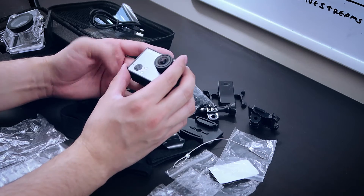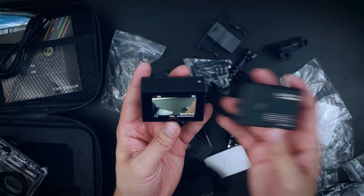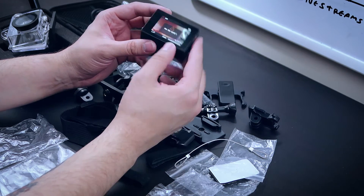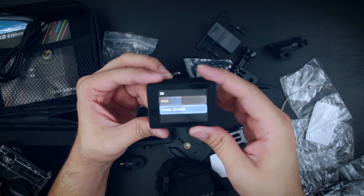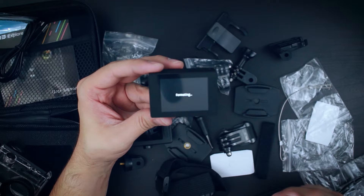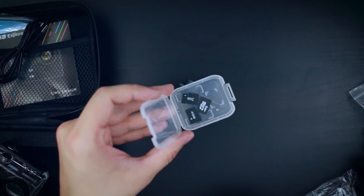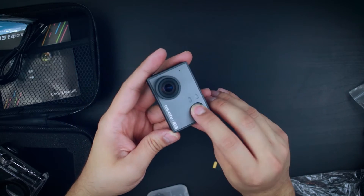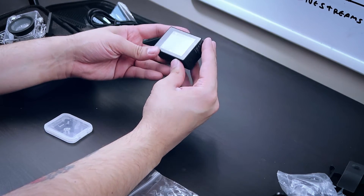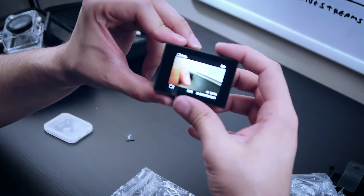Let's turn this on and see what kind of quality we're working with. It has an LCD built-in, which is nice — my GoPro did not have that; I had to buy that separately. It shoots in 4K at 30fps. I tried inserting an SD card but it needed formatting, and one of my old SD cards didn't seem to work. After trying a different one, it came back online fine — so that first SD card may just have been bad.